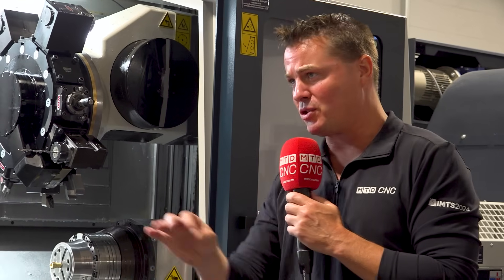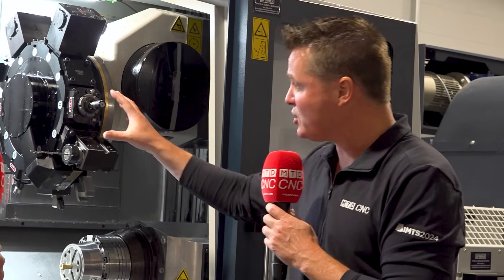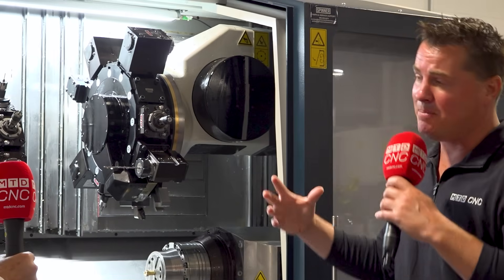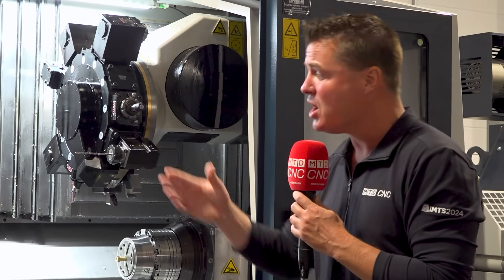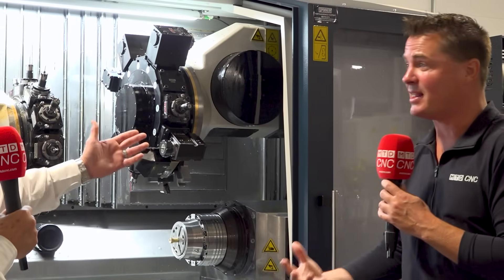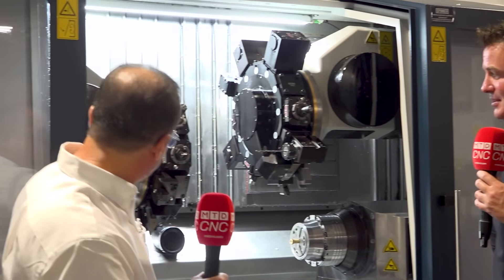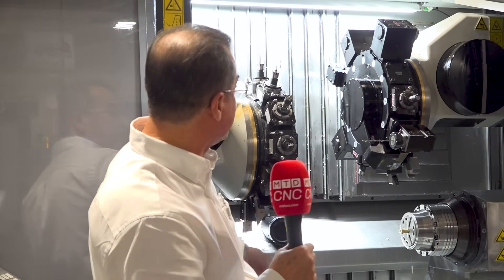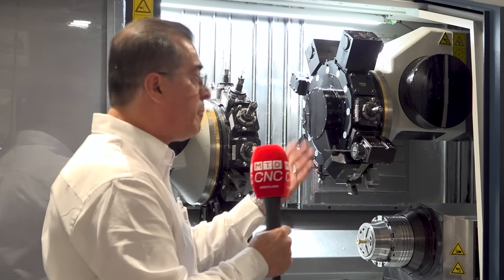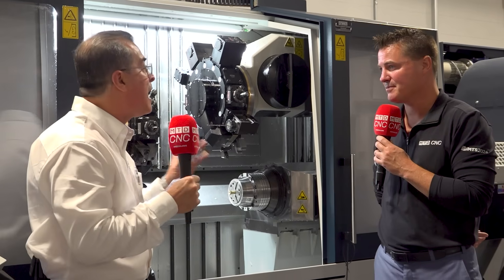In a lot of situations, this turret is dedicated to the second side, and the first two are dedicated to the first side — and being universal in that way doesn't exist in a lot of places. You can literally do two operations or pinch turning on one side while the other comes in to drill or similar. For example, I have two turning tools here — one on the lower, one on the upper left — and the upper right has a drill. So I can be doing pinch turning or balance cutting, and at the same time I can be drilling the center hole. That makes us a lot more efficient.